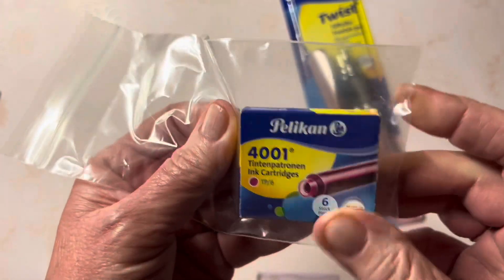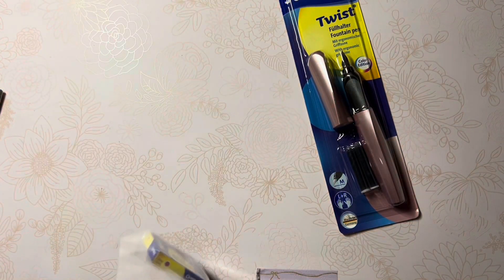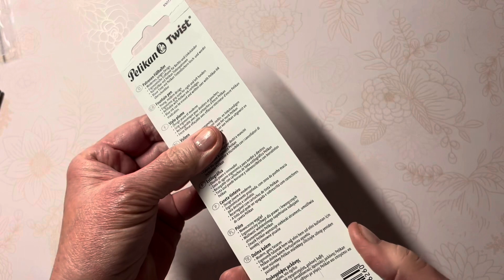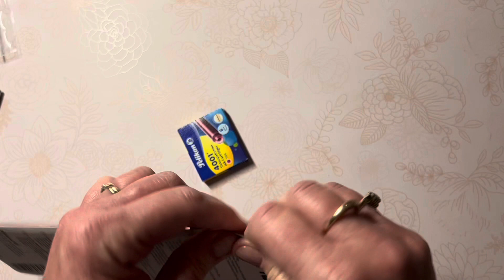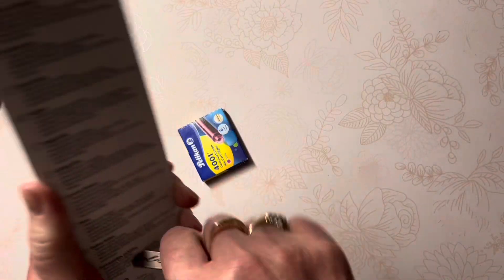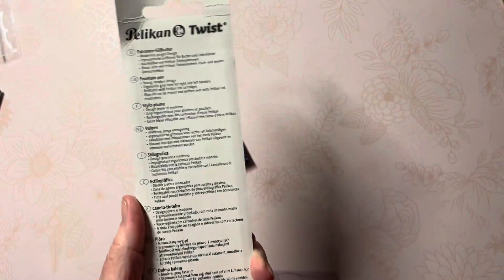I'm trying to see if the color has a special name — it's pink, but it just says pink. No fuchsia, no specialty names. I want to open this and show you the contents. In the back there's a lot of information in several languages.